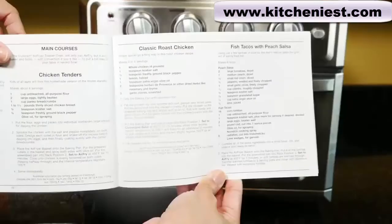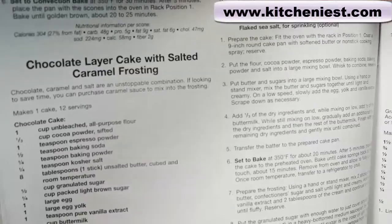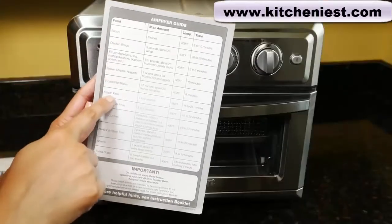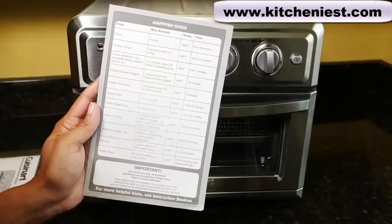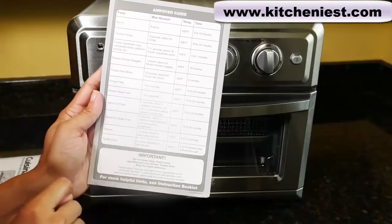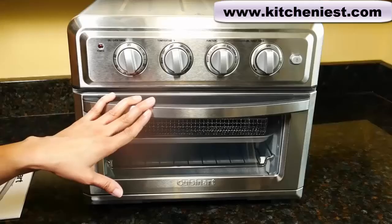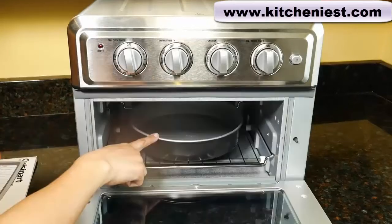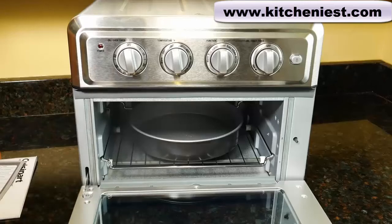There are recipes for chicken wings, a whole roast chicken, french fries, and desserts like cakes and muffins. You can cook bacon, other frozen items like chicken nuggets, fish sticks, steak fries, and fresh shrimp, tortilla chips, etc. For baking, you can use your own dishes in the oven — anything that's oven safe. This is a nine-inch cake pan and it fits perfectly in the oven.